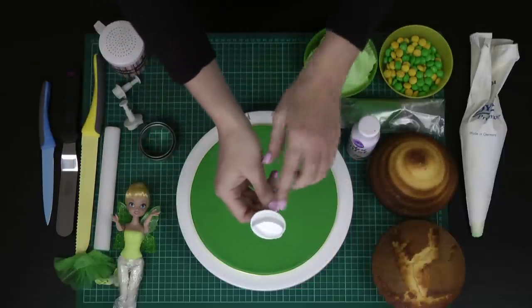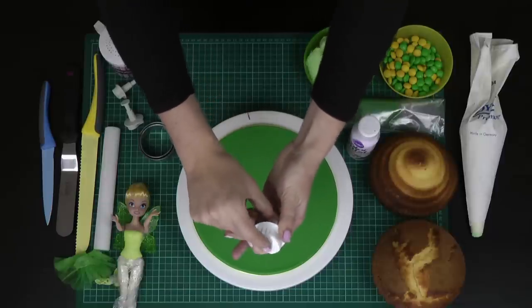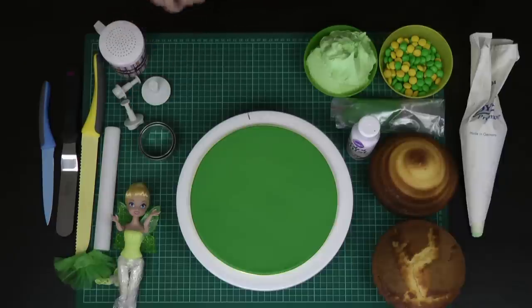A fondant roller or a regular rolling pin will do. I've got some plunge cutters — you don't have to have them, but I picked these up on eBay for about $3 to $5 a set posted from China. They cut out the shape of the leaf and when you plunge them they imprint all of the veining, making your life as a decorator so much easier. You don't need them for this tutorial but they will make it a lot faster. I'll also be showing you how to make leaves using circle cutters.